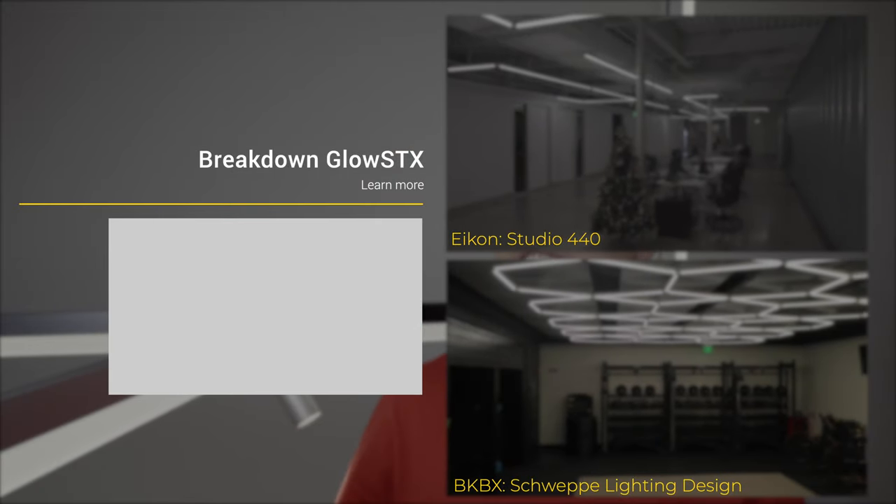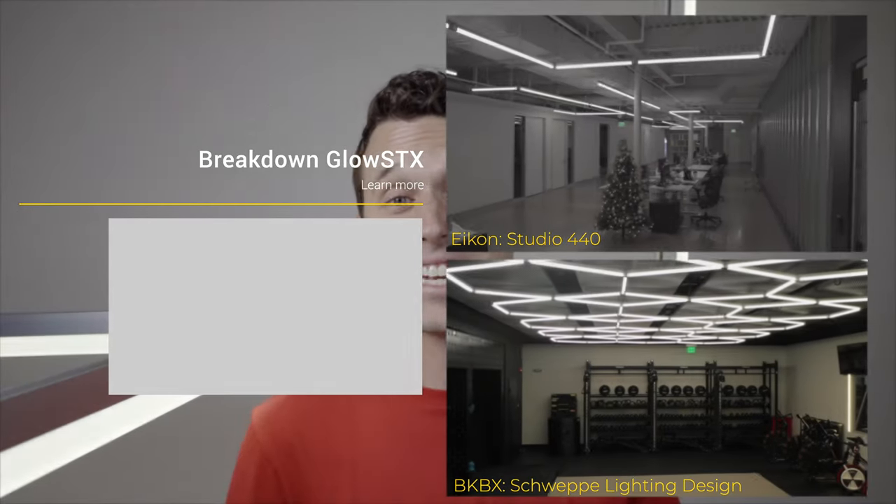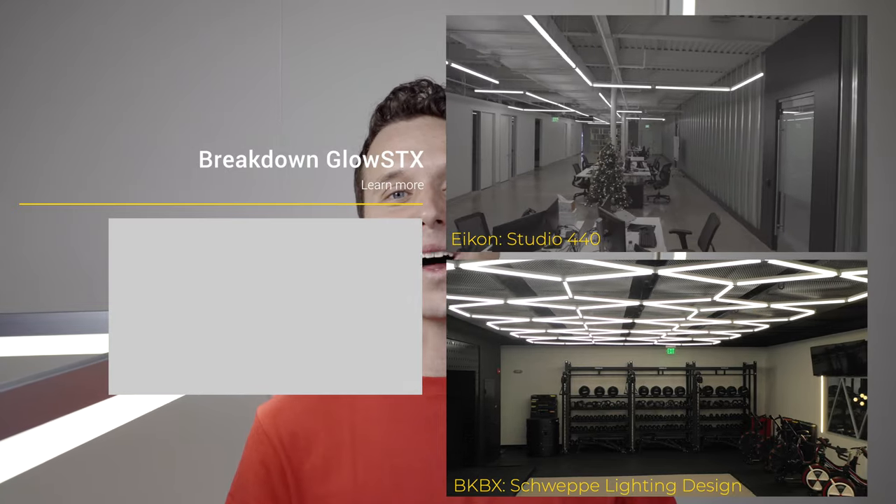Pretty cool, huh? You want to learn more about Glow Sticks? Click that link right there and dive into the details with us. If you like what you saw and you want to learn more about lighting, do me a favor, click that button and subscribe to Lideye, and I'll send you my next Lideye idea. See ya!